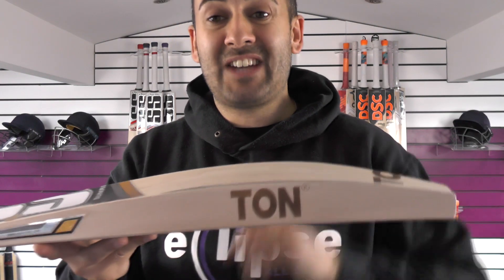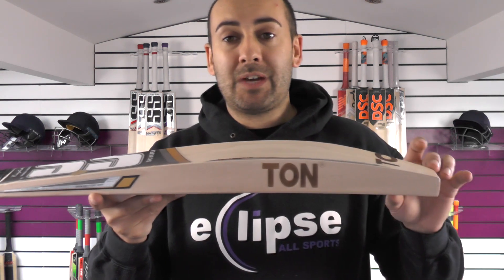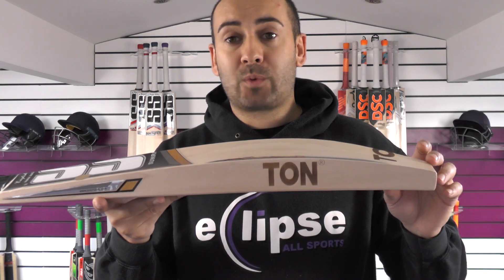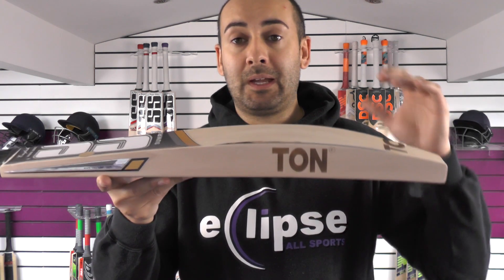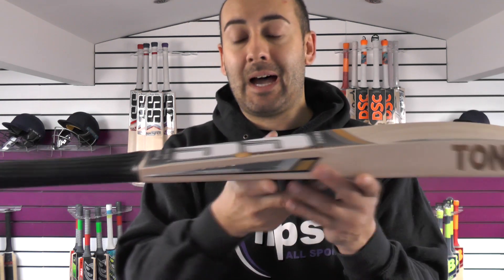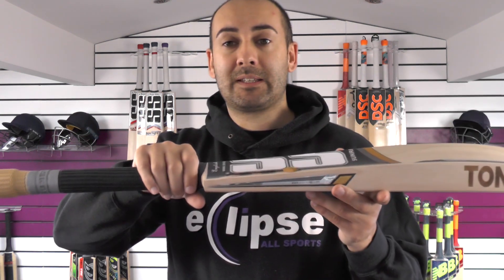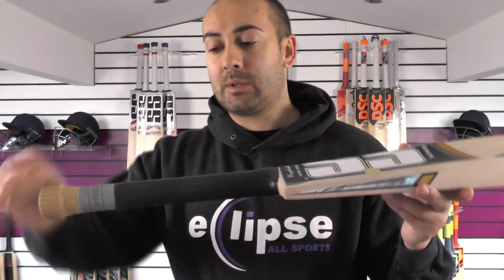You've got a 40mm edge and a 65mm spine. You've got a mid-middle position with the spine running into the toe, which is quite unusual for the SS bat — you don't see many with the spine into the toe. Normally you get the duckbill toe, but this one's got the spine into the toe and up into the handle. You have a medium to thin semi-oval handle at the bottom, going towards a round at the top.